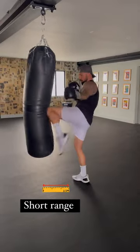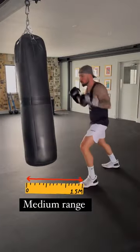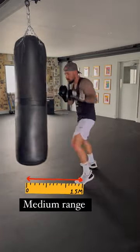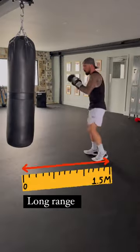Short range is when we're going elbows and knees, so we're going to be really close to our opponent, so keep your hands up. Now we've got medium range — this is more for boxing and round kicks when you're landing with the shin.